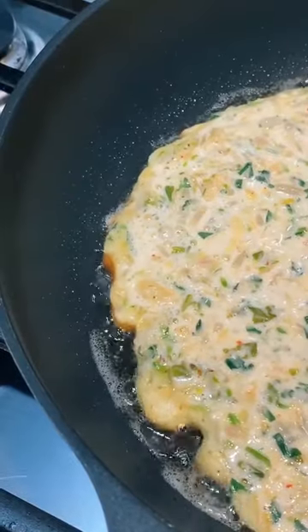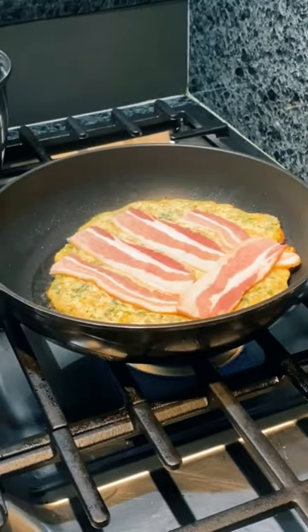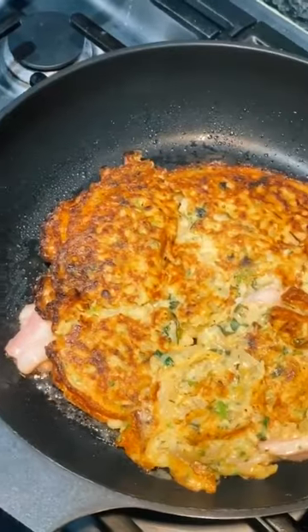Cook the pancake on medium heat until the edges are just set. Then add your protein to the uncooked side. Carefully flip, but don't worry if it gets messed up — we'll be covering it up anyways.